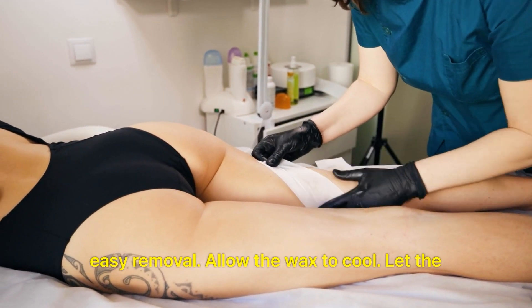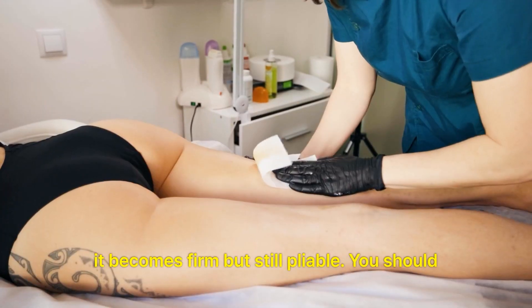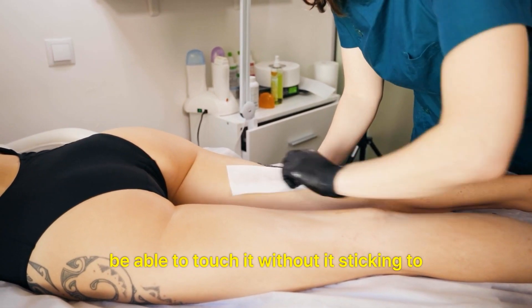Allow the wax to cool and harden for a few moments until it becomes firm but still pliable. You should be able to touch it without it sticking to your fingers.